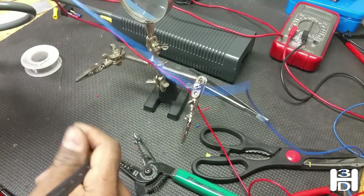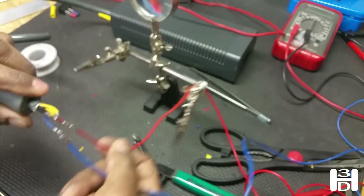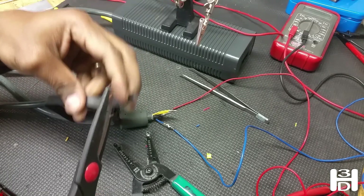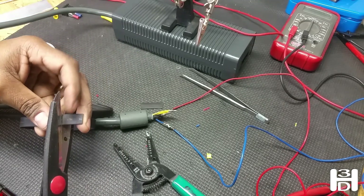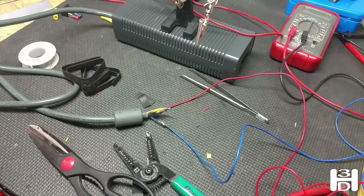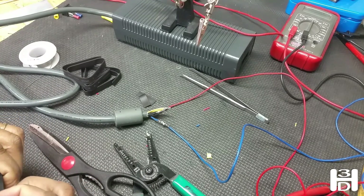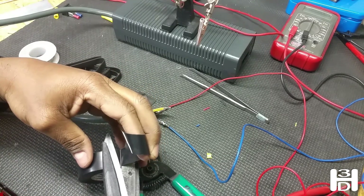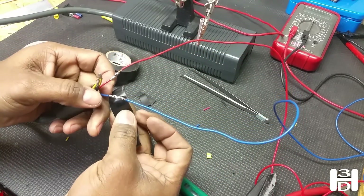We're going to protect these solder points on the red and blue wire with heat shrink. I'm going to wrap electrical tape around it and then heat shrink on top of it just to make sure that the fit is pretty snug. If you have heat shrink that is the appropriate size, feel free to just use that.